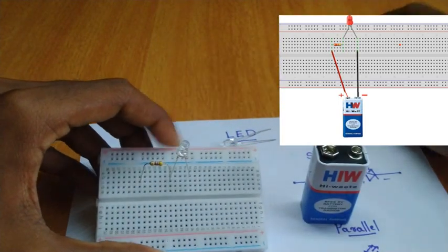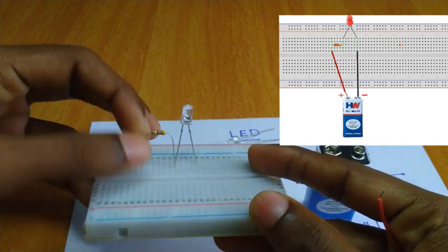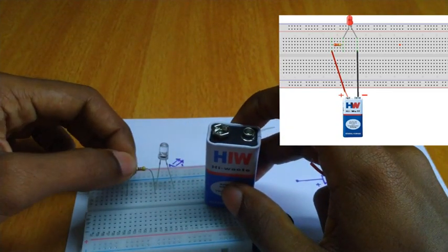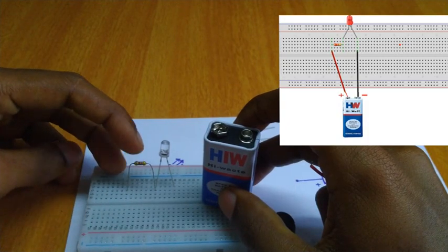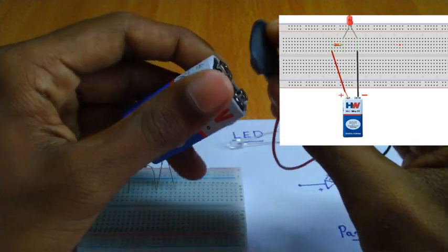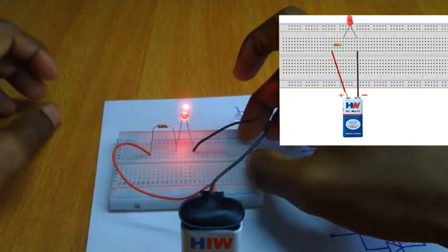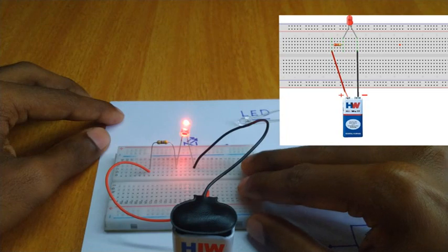I am going to show you how to do this. This is the positive and negative. This is positive to positive. I have a 9-volt supply. This is the resistor. Now it's not connected yet.